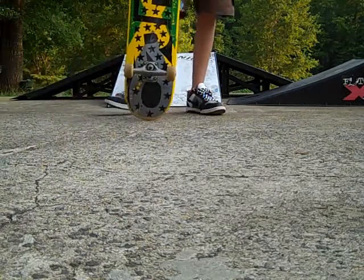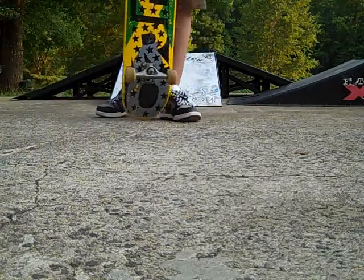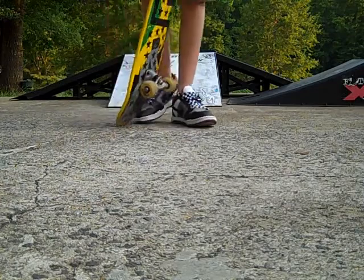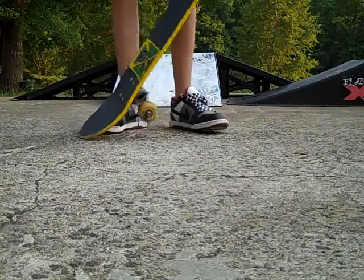Hey YouTube, SkateA014 here today, and today I'm going to teach you the ollie. Once you master the ollie, you can do just about any trick, as long as your ollie is high enough.